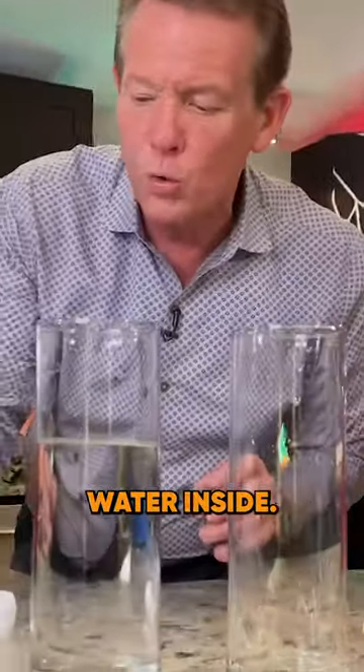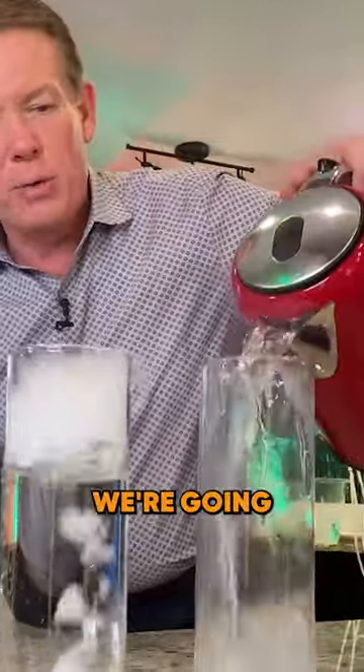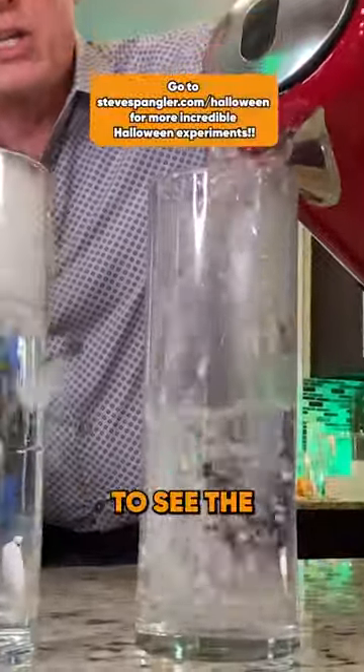So I have two containers here. This one has cold water inside — there's the dry ice and the cold water — and this one we're going to use warm water. I want you to see the same size piece of dry ice. Watch what happens.